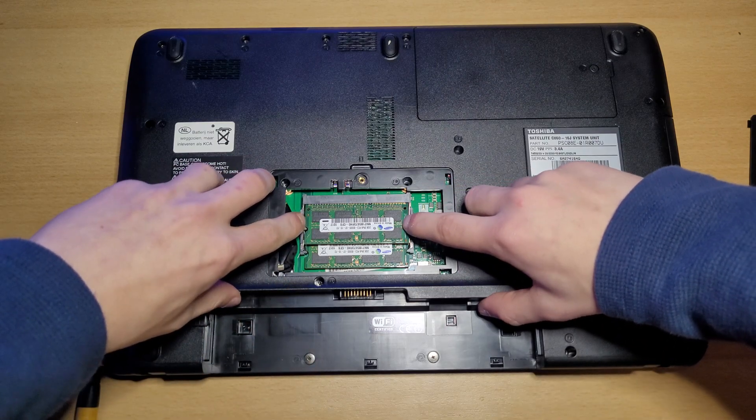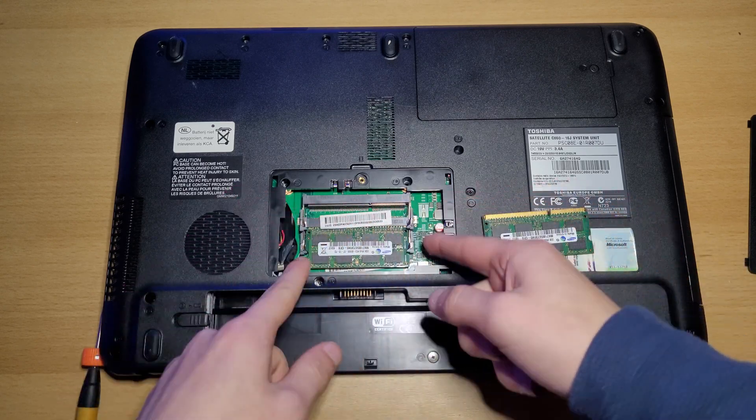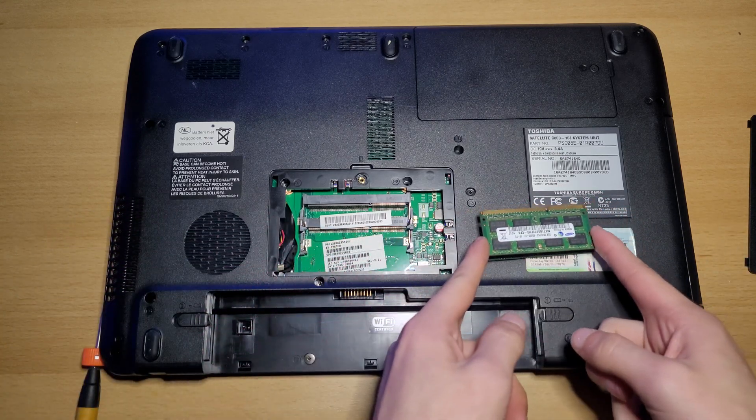Take out your RAM — push these clips to the side and you can take it out. Same for the bottom one, push the clips to the side and you can take out the RAM.